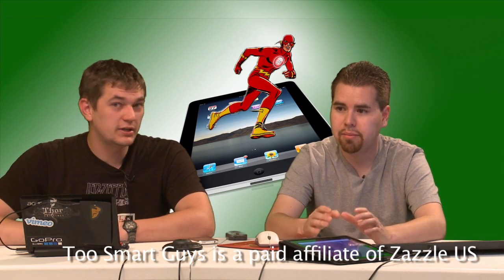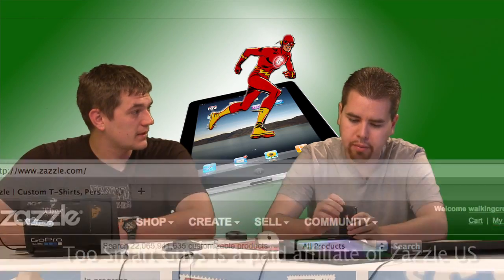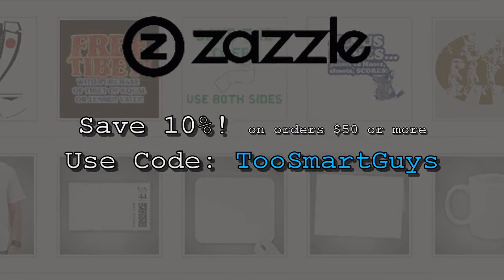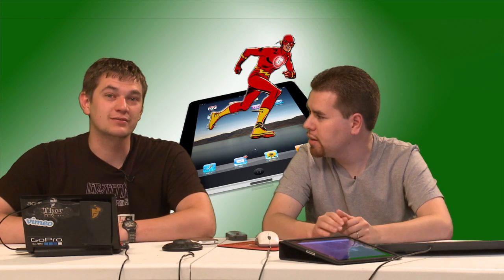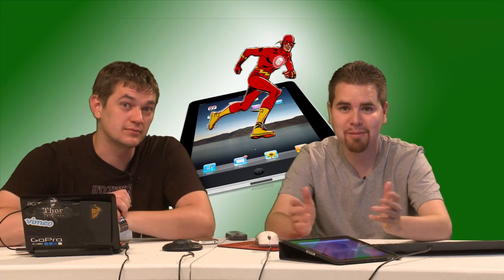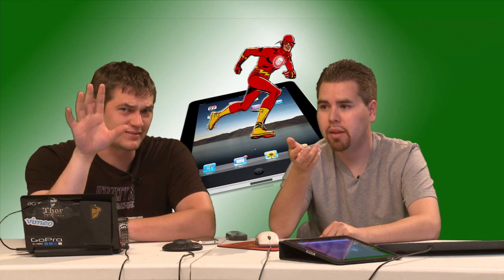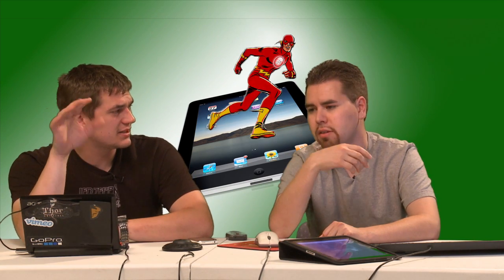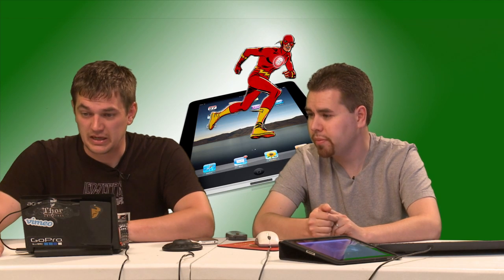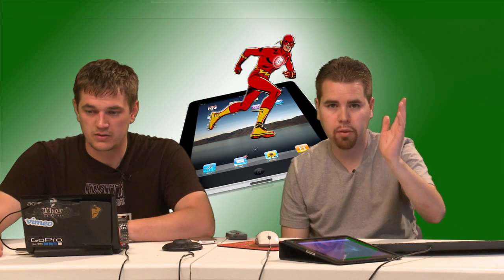We need to talk about Zazzle. I want a t-shirt. Go to Zazzle.com — if you make a t-shirt and I buy it, you make money off of it. It's not just t-shirts — hoodies, stickers, all kinds of cool stuff. Use our code TOOSMARTGUYS and you'll save 10% on orders of $50 or more.